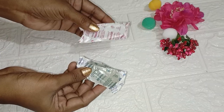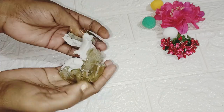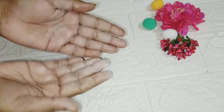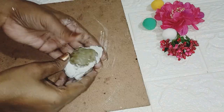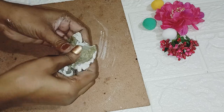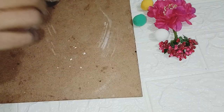Now let's move on to our second DIY. I have used molded clay. If you don't get it in the local shop, I have made a link in the description box. There are two components that you have to mix well in equal quantity.